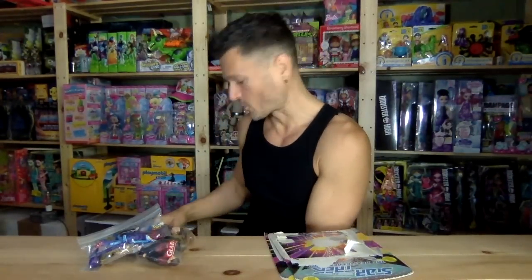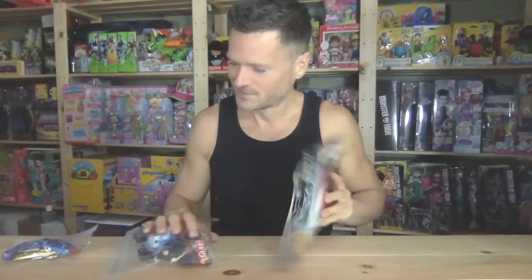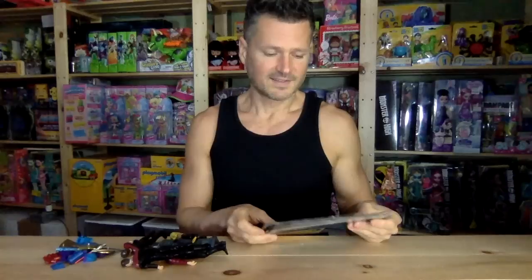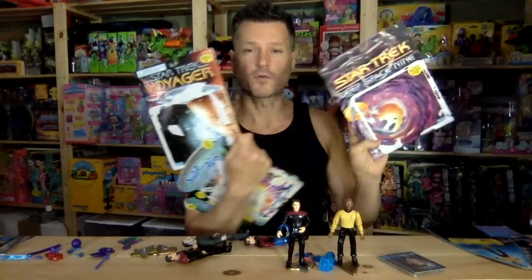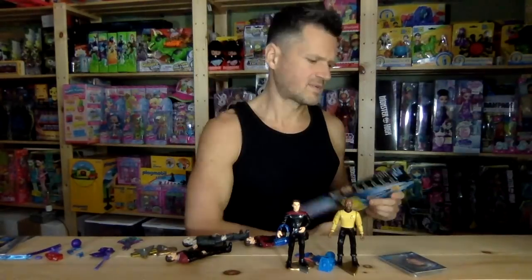Hey, this is a review I just recorded but the footage wasn't there, so now I'm gonna do it again. I said so many funny things when I recorded this video last night. Today we're gonna look at five Star Trek Playmates figures: two are Next Generation, one is Voyager, and one is Deep Space 9. And then there's one I'm not sure about — it's the War Factor series.